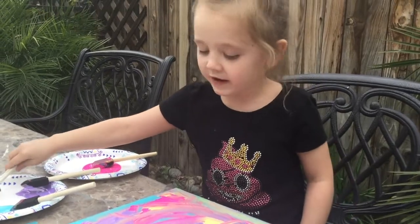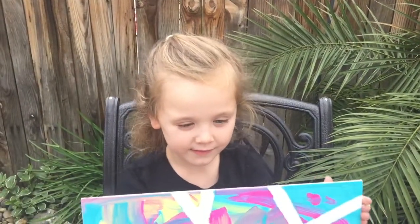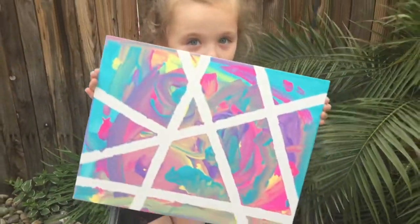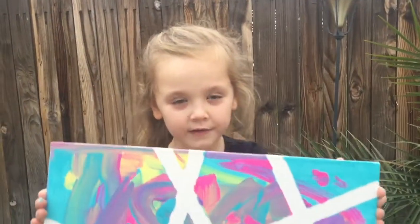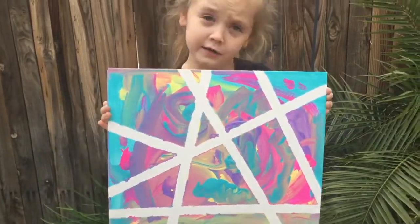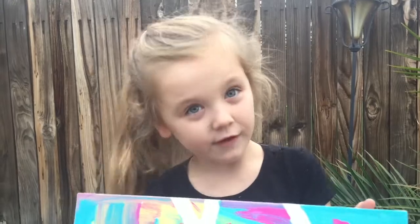We're back with Sammy and her painting has dried. We took the tape off — look at this beautiful creation she made! Was it pretty easy to do? The tape was a little bit hard. Yeah, ask your parents to help you with that — that's some great advice.